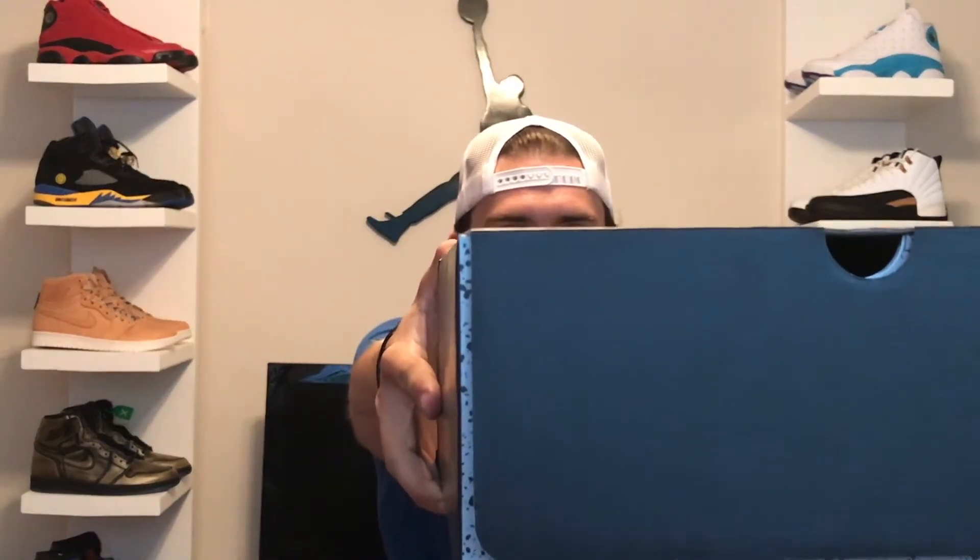I've been very excited to see these. I saw the pictures and colorways pop up earlier this year. What you can see is a Jordan box, and I'm just going to show you the tag here. It is the red suede 5s.